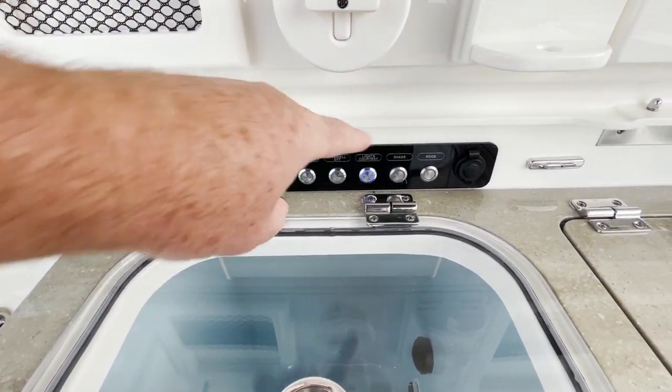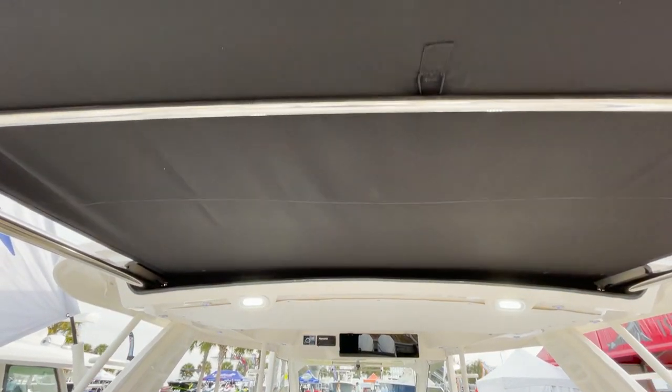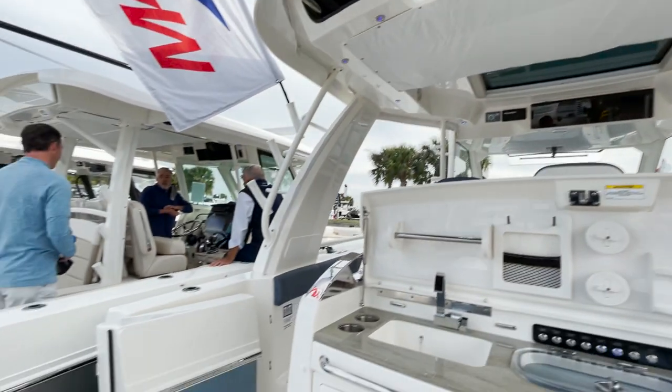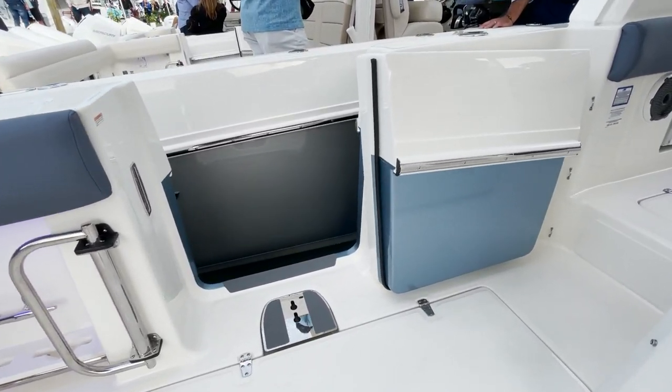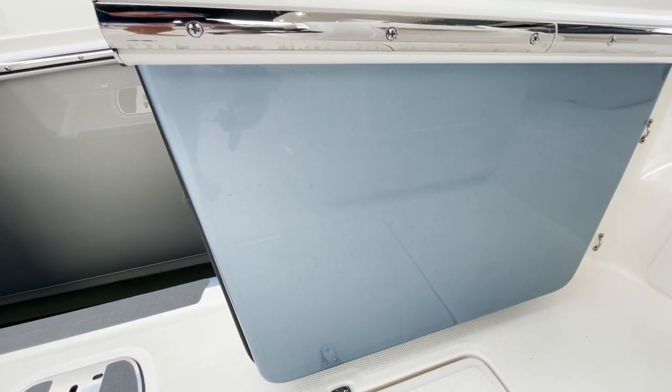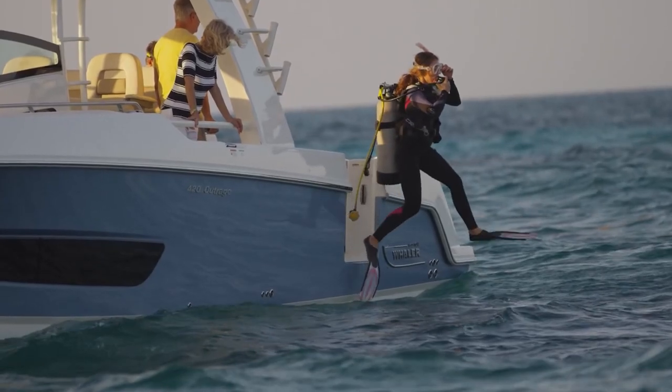You have an articulating shade here — at the press of a button you get full protection from the sun. There's a beautiful dive door back here, and again look at that blue paint, absolutely incredible. Of course you have an integrated ladder system right there, and this boat has four fish boxes.